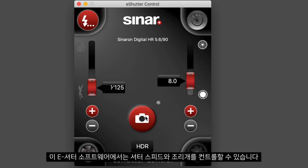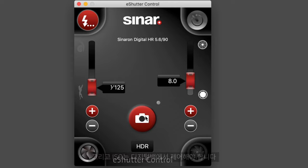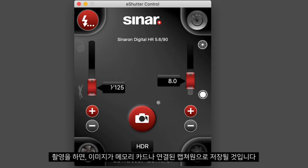In the eShutter software we can control shutter speed and aperture, and ISO must be controlled on the digital back. When you capture, it will save to the card or tethered into Capture One.